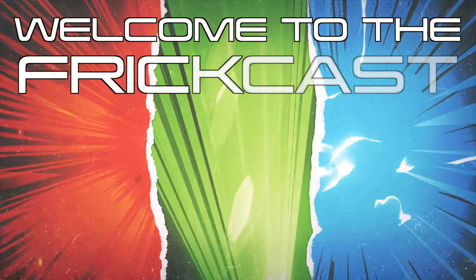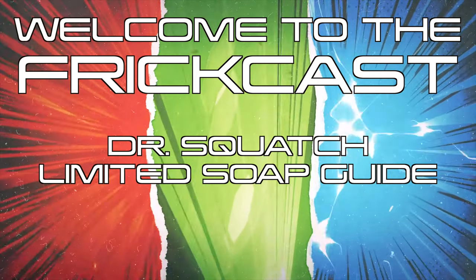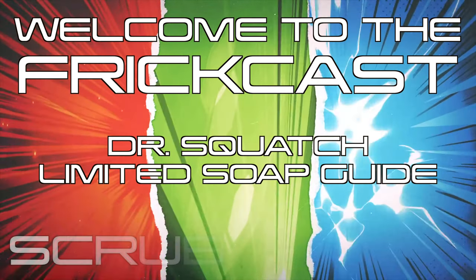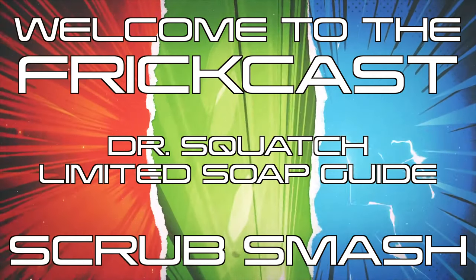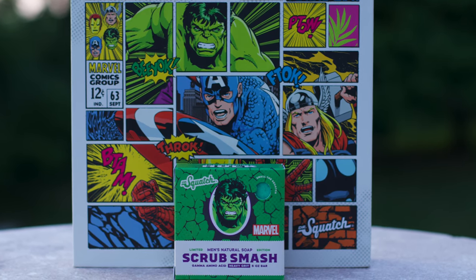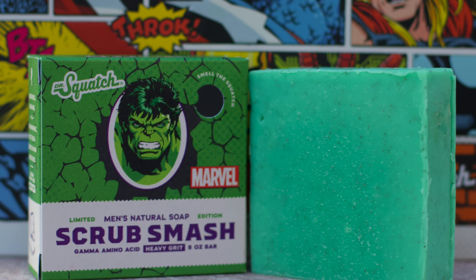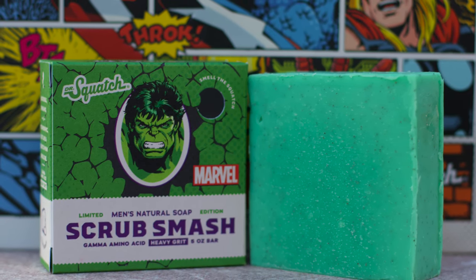Welcome to the FrickCast and to the Dr. Squatch Limited Subguides. Today, we're absorbing gamma radiation with the Scrub Smash. This is a part of the Avenger Collection, a collab between Dr. Squatch and Marvel. It is, of course, the Hulk edition, but is this pissed-off bar just throwing a tantrum?